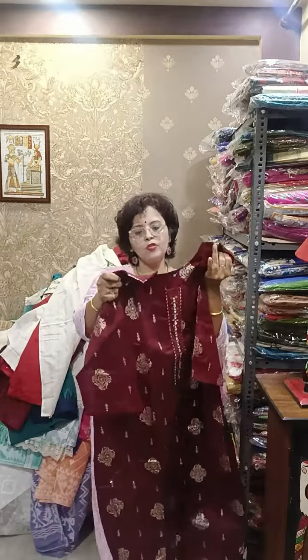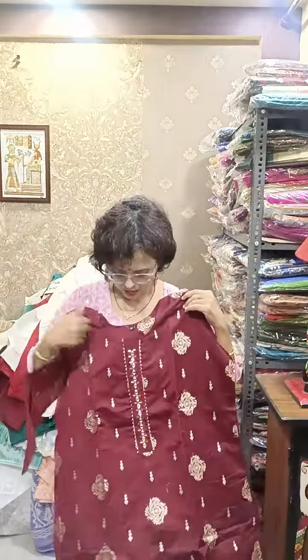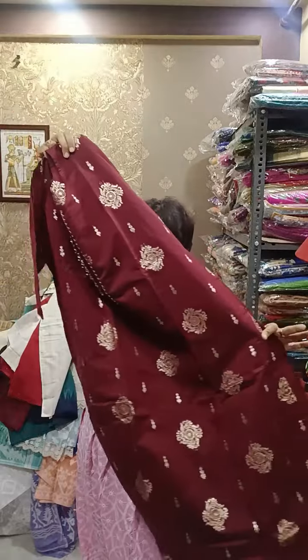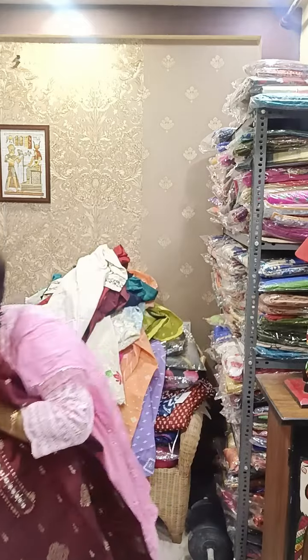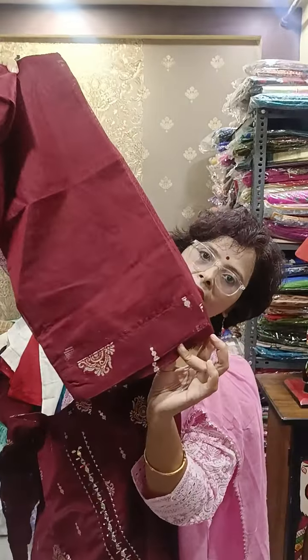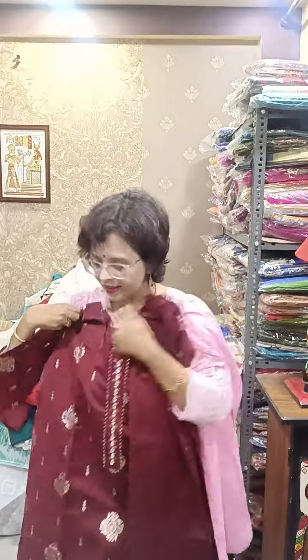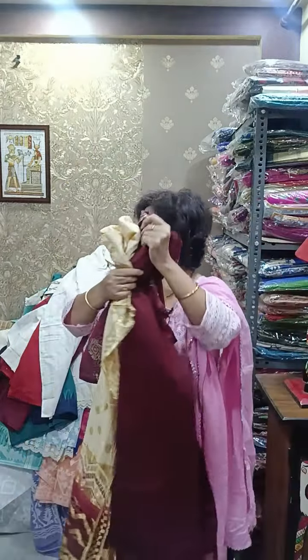Moving towards another beautiful piece — size 44 or 46, both you can take. Inner is there. Maroon is the color — chanderi cotton silk is the material. This is a kurti-dupatta set with cotton lining all over. Pant is also there — actually it's three pieces. Muslin with inner. In the pant there is weaving. This is the pant. It's a gorgeous piece for 44 or 46. With this, a net dupatta will be there. Only 1350.